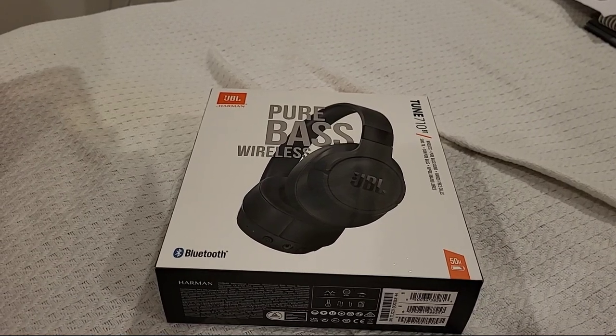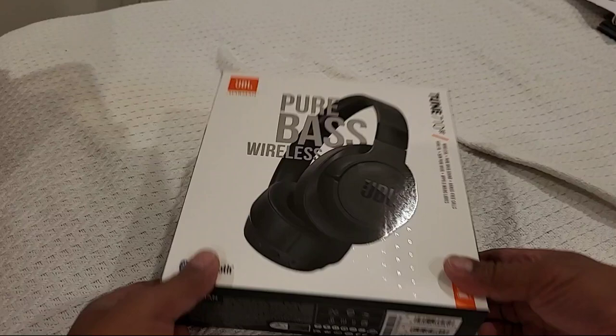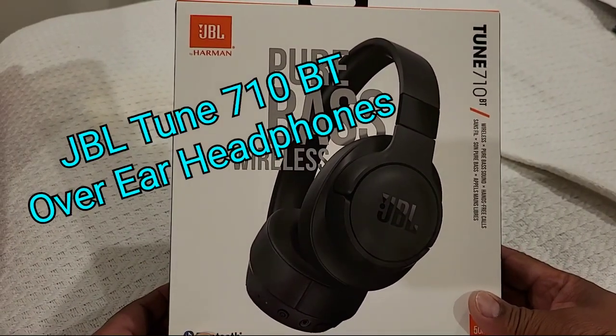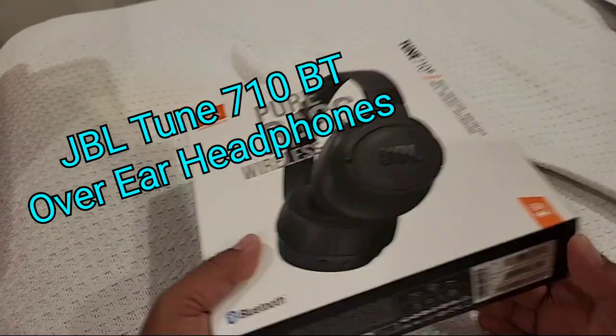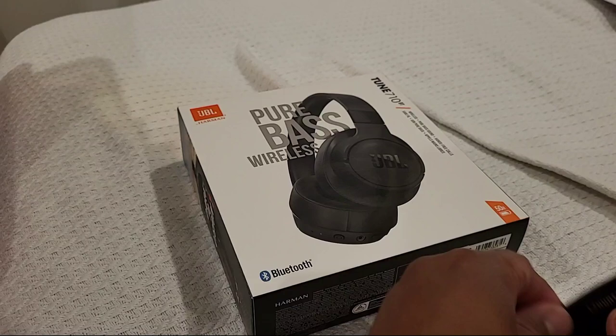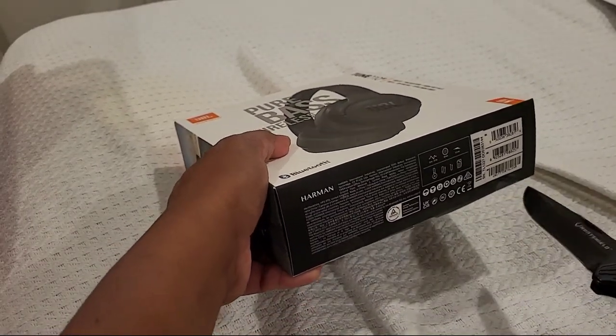What's up guys? Me with another video. Checking out the JBL PureBass Wireless Tune 710BT. So we're just going to unbox it, have a quick look, and I'll let you know how it sounds, or at least what I think.